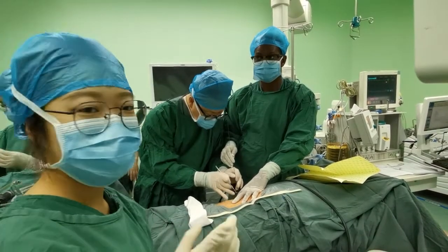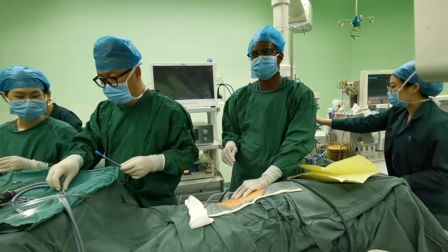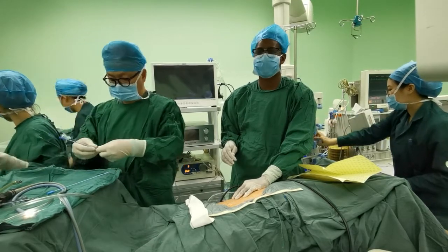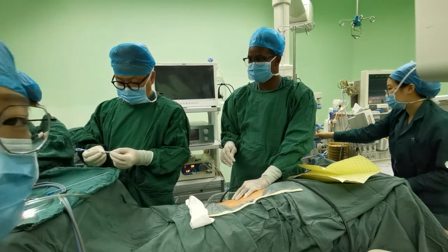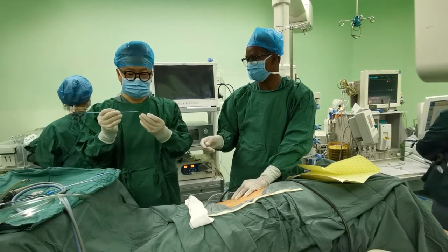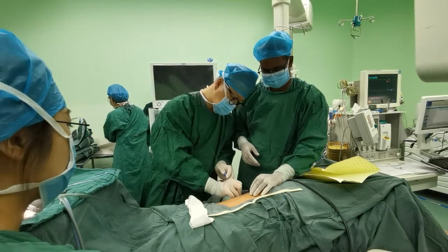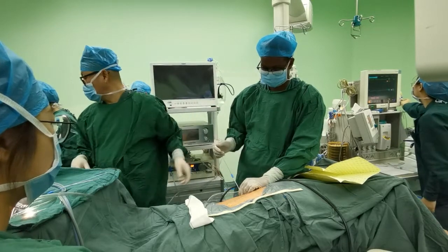He completed a clinical endourology fellowship at the University of Texas Southwestern Medical Center in Dallas in 2007. He is an experienced endourologist with more than 15,000 endourological procedures, including all kinds of PCNL, rigid URS, RIRS, and endoural laparoscopic procedures. He is a leader in China and designed, with his colleagues, the mini PCNL technique — namely Chinese mini PCNL.